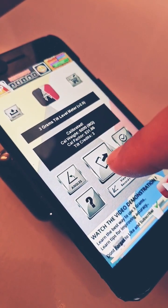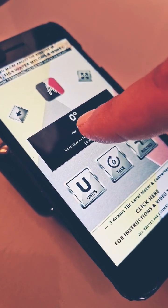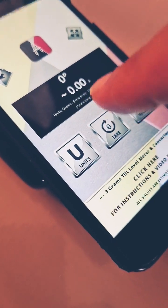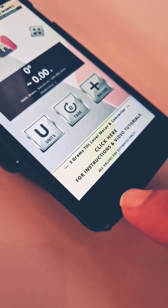You then press start. This tells you the amount the device is tilted and how much that is equivalent to in grams. You then place something on the phone, which causes it to tilt.